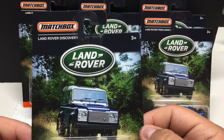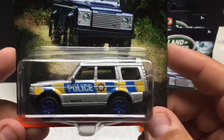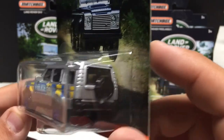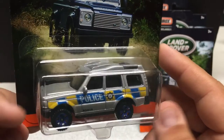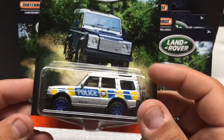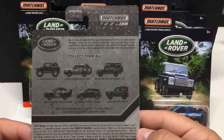Next: Land Rover Discovery — this is a police vehicle. Good attention to detail. These are all kind of similar in the casting, more or less. It's got blue rims with the police logo, which is cool. Two sunroofs. All-metal, plastic base, plastic tires. The backs of these are all the same.